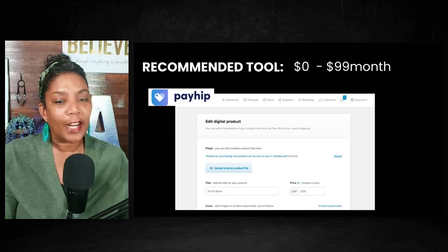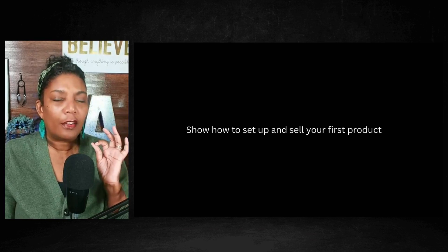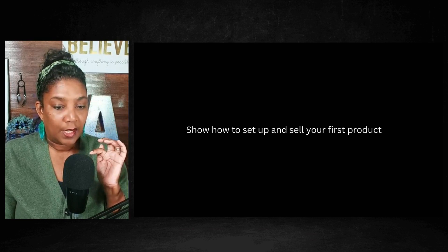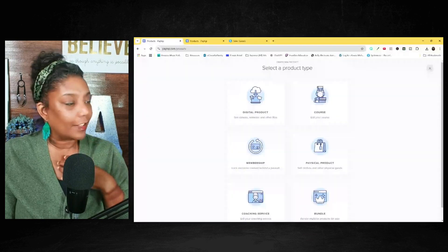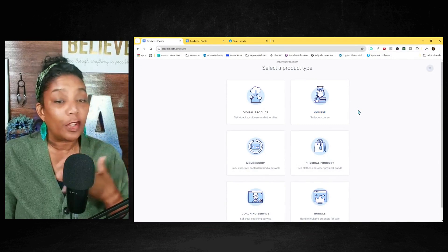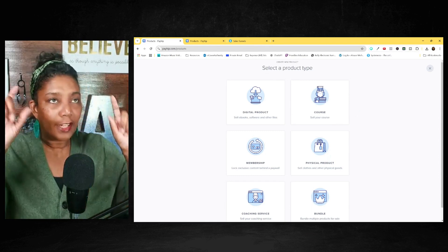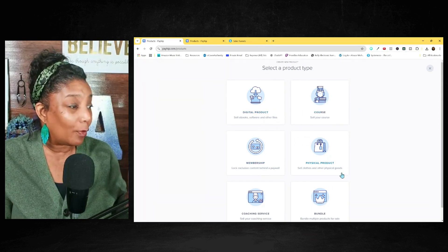So what I want to do is share with you how you can set up your first digital product. Let me share my screen with you. All right, so what you see is the platform — this is Payhip. When you go into Payhip to select a product, you're going to click the button that says 'Create a product,' and then it's going to allow you to create any one of these products.